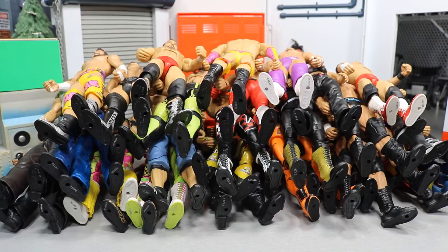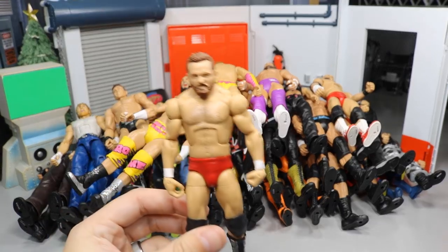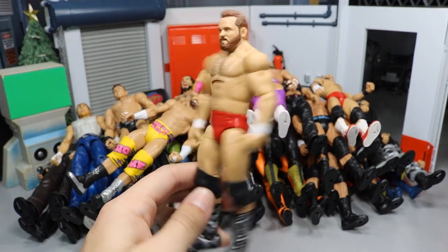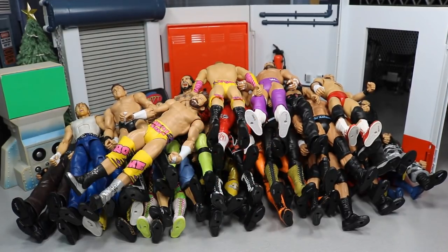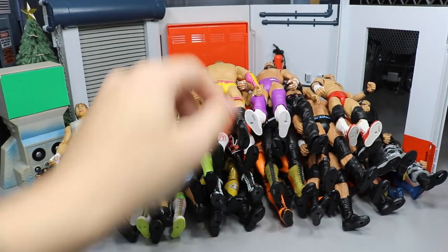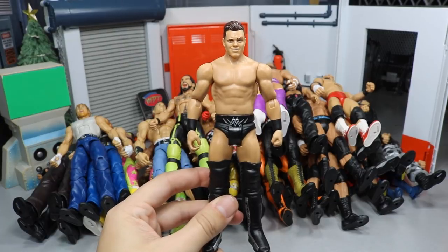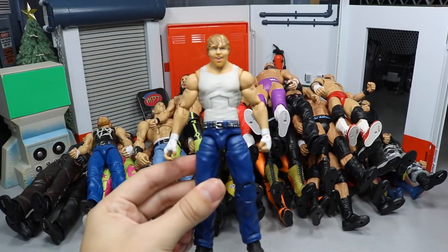Let's dive into the figures available for trade. Starting off we have a custom Elite Dash Wilder — it's a complete Elite, no tattoos painted on, but fully playable. We have the Battle Pack Zack Ryder and Battle Pack Mojo Rawley — those can be done as a set or individually. We also have a Battle Pack Miz with that crazy head scan, and Elite 36 Dean Ambrose.